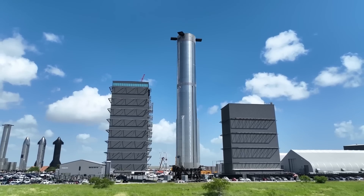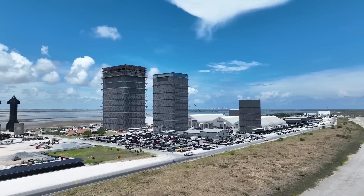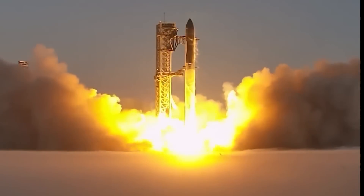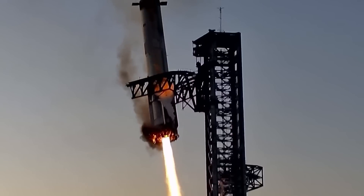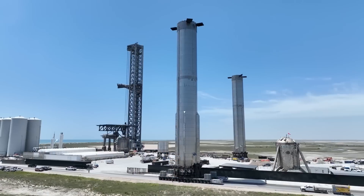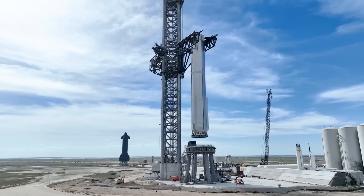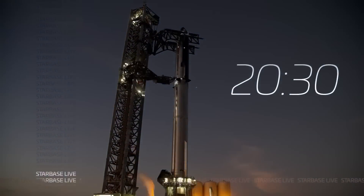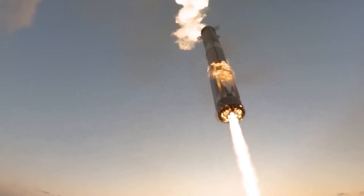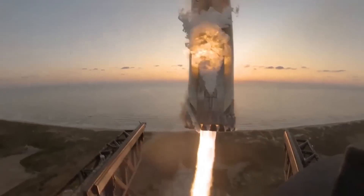As we all know, SpaceX is now in the final stages of preparing for the next Starship flight. While the quick turnaround between flights has surprised a lot of people, what's even more surprising are some of the changes SpaceX has made to Starship, especially with the heat shield. These adjustments are a big step in SpaceX's mission to make Starship a fully reusable spacecraft, and we'll break it all down in today's video.